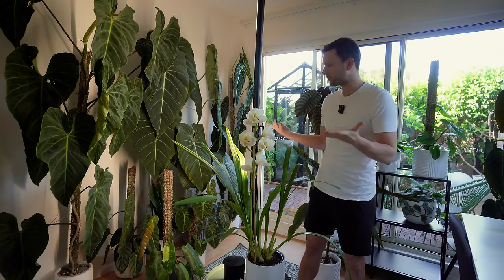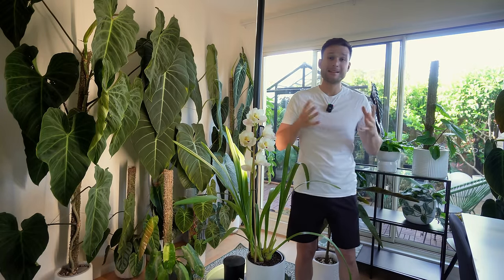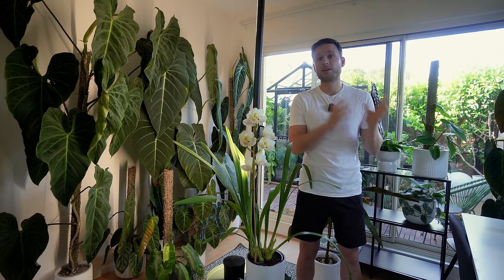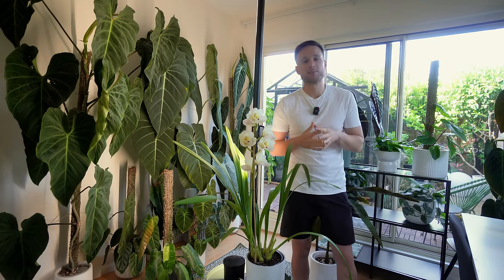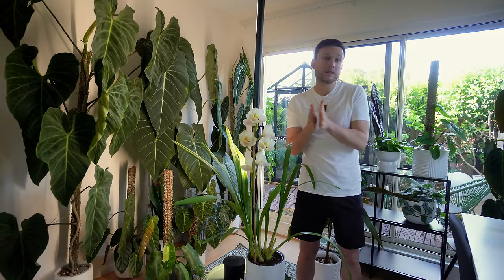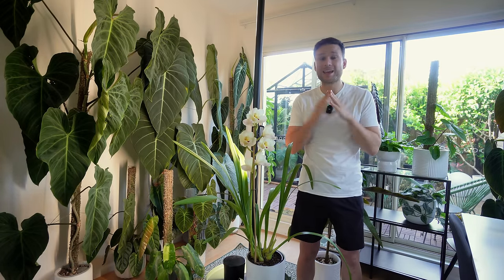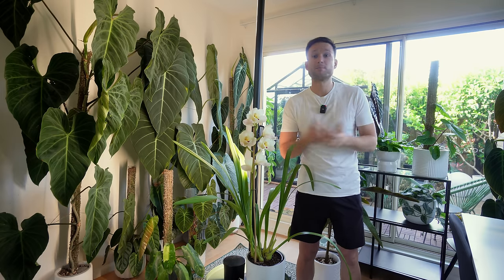And then as a result of potting up a few plants into slightly larger pots, I will probably also have to rearrange. As part of the rearranging I'll see if maybe I'll take some of these plants and put them in the greenhouse. I don't really have a super organized plan for today because I feel like everything needs to be done, so I just want to get as much stuff done as possible.